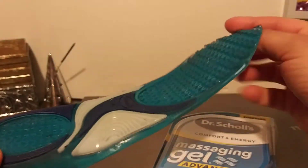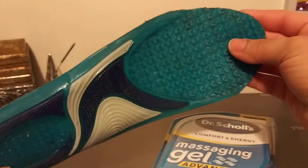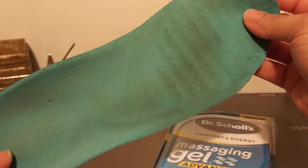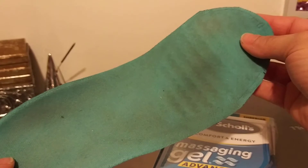They offered no support. I had to take them out, and I'll be reviewing the Dr. Scholl's work shoes next. Stay tuned for that video. Save your money on stuff like this.